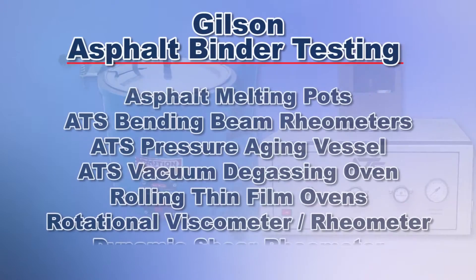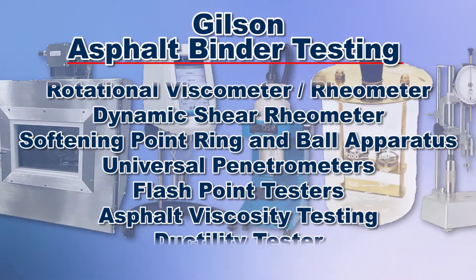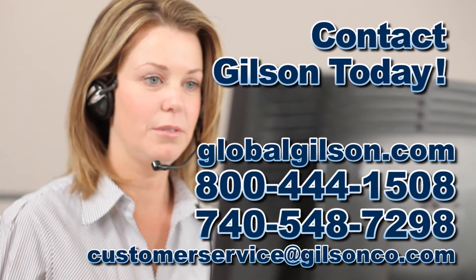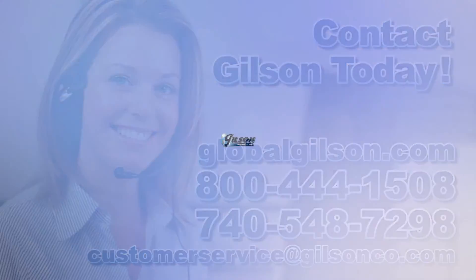With Gilson's complete family of asphalt binder testing equipment, offering a wide range of performance, features, and capacities, Gilson has the right equipment for your accurate asphalt testing needs. Be sure to check out these and all our products listed in the Gilson catalog and on the Gilson website. Gilson — your industry leader in material testing equipment.